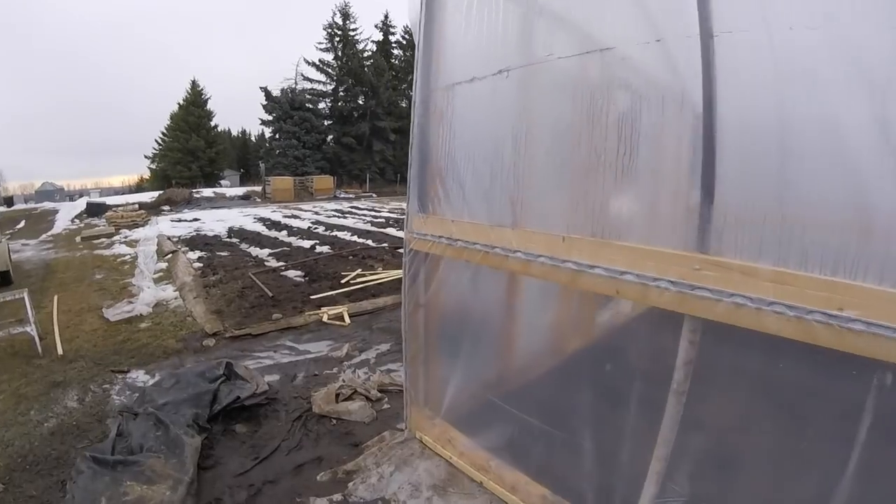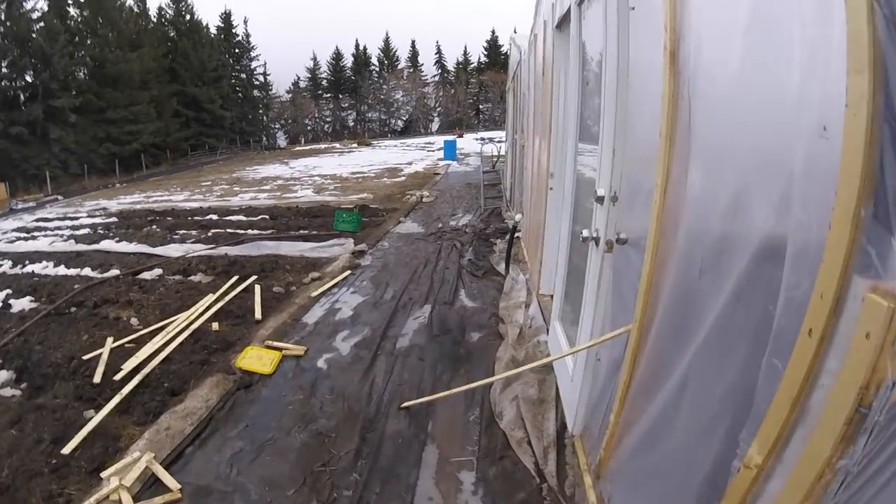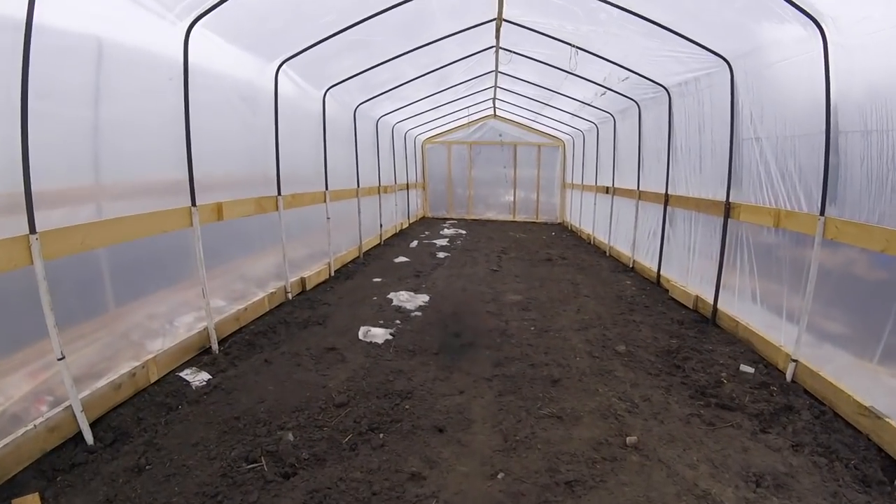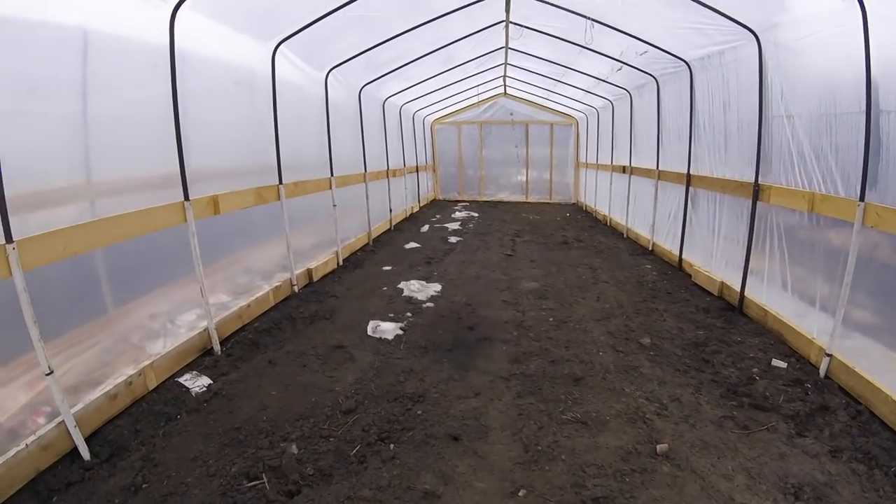That's actually why I'm here today, because it is make-me-some-vents day. Oh, look at that — almost all gone. I bet you this is a mud pit.